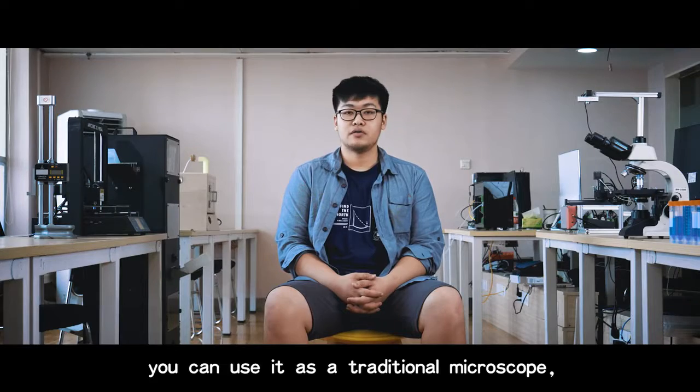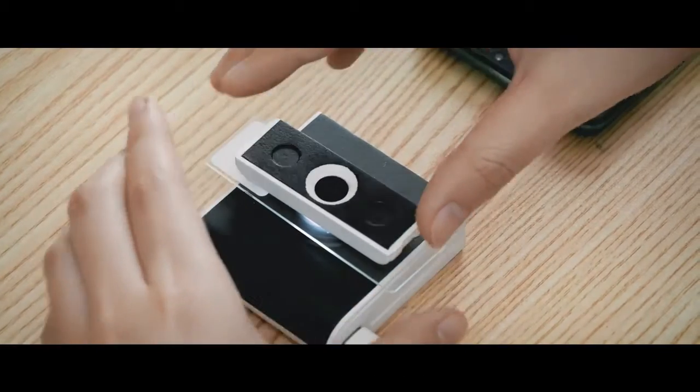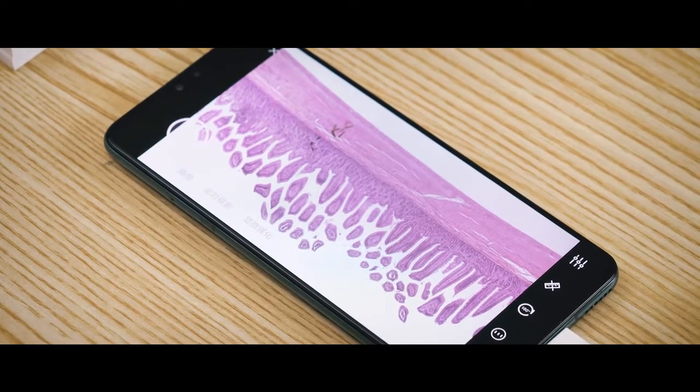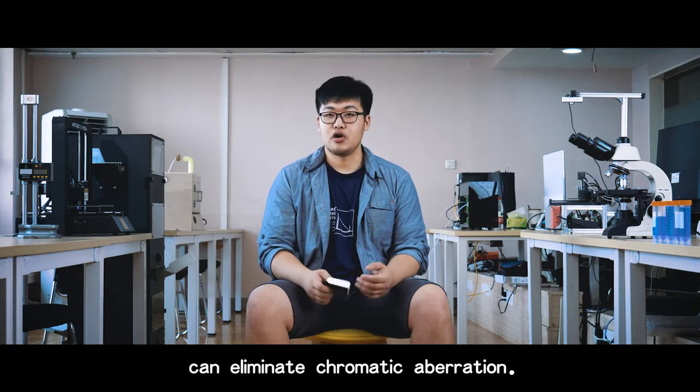Of course, you can use it as a traditional microscope, but you are free from adjusting the focus ring — just plug in and play. Every single detail on the slides is visible. Besides, the length of Tiny Skull Can can eliminate chromatic aberration.